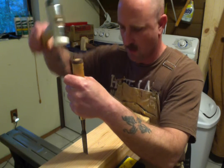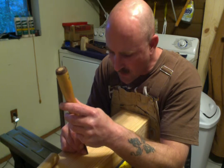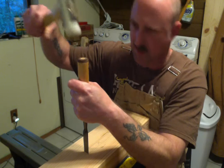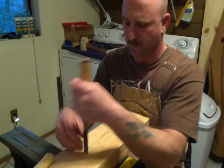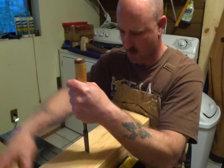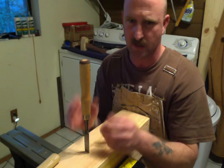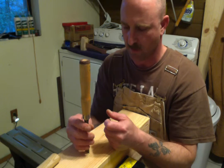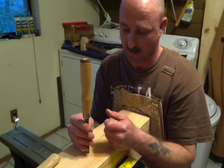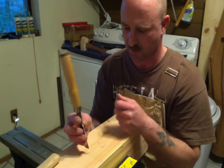Without further ado, let's chop this mortise. I've noticed the first couple of chops are the most important — that's what the rest of your chops are going to follow. I move it up about a sixteenth to an eighth of an inch, not getting too ambitious. You go right until you hear a thump and feel it's in a dead spot — you know it's at the bottom of the hole. If you go further, you're just compressing the wood fibers, not cutting anything.